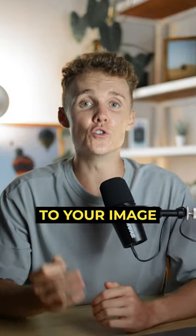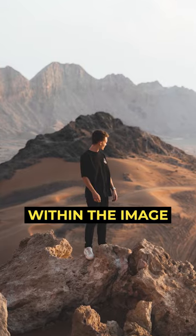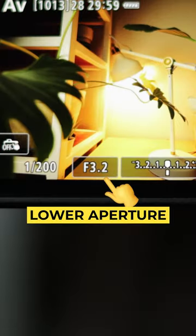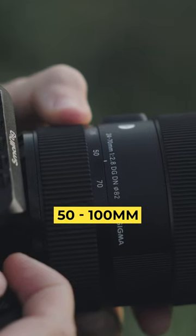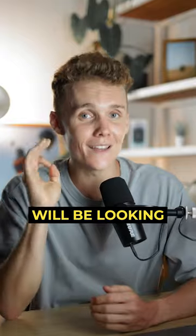Adding depth to your image really helps your subject pop and become very isolated within the image. And if you want to take this a step further, simply shoot with a lower aperture and shoot between maybe 50 to 100 millimeters, and then you'll be good to go and your photos will be looking tasty.